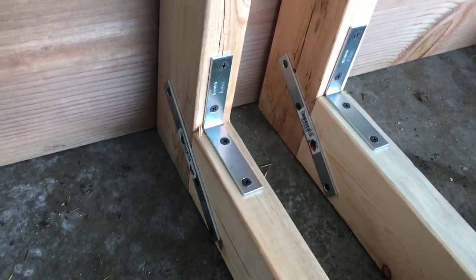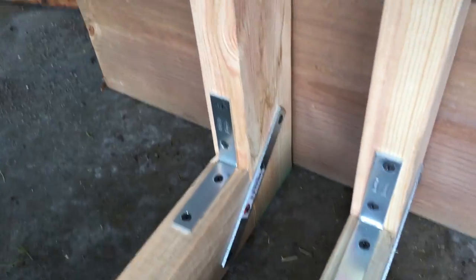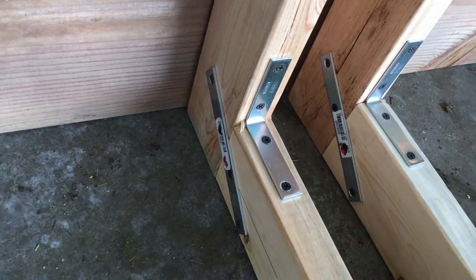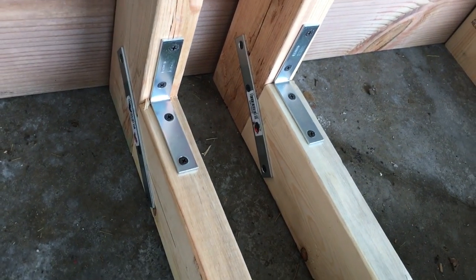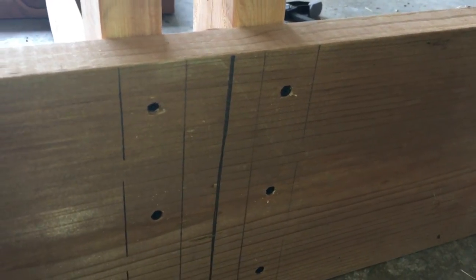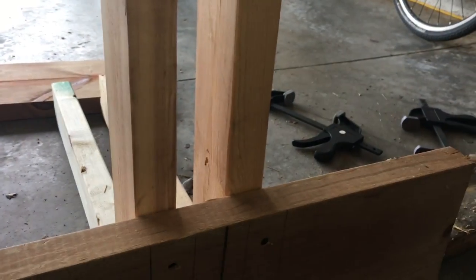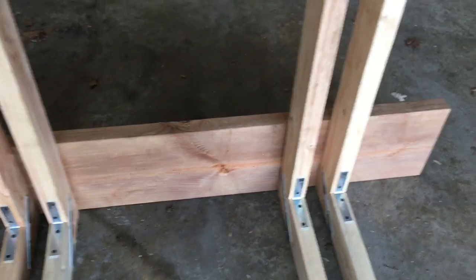I picked up some brackets — got an L-bracket, and then these cross-braced little brackets, one on each side. That'll stiffen those up a little bit. They're cheap at the hardware store too. I'm just using drywall screws because that's what I had, but if you want to get galvanized or something because you're concerned about it being outside, do your thing. I pre-drilled some screw holes in the back of this 2x10, drew some lines, but you really need to stick a level on this so you know these are level. Then just ran some screws in them.